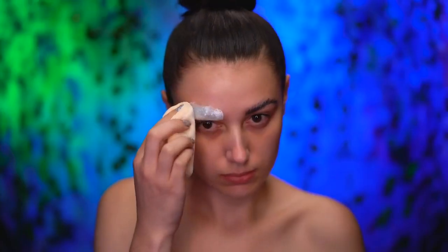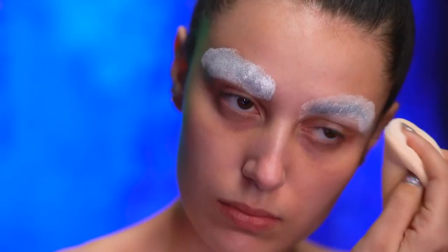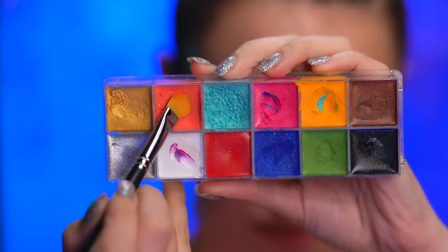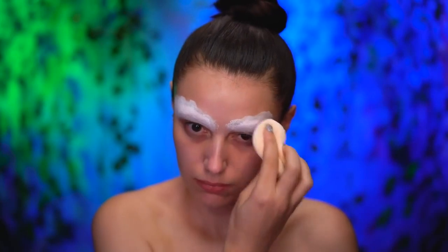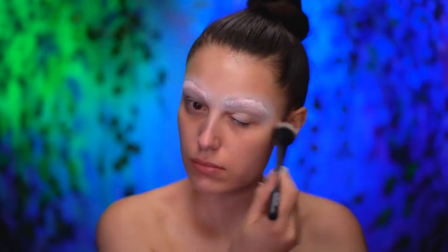Using a washable glue stick, I'm gonna glue back my brows and set with the brightening translucent powder. With an orange cream paint, I'm gonna color correct my brows, only applying where the hairs are dark. Now set that in place, let it bake for a few minutes and then dust away.